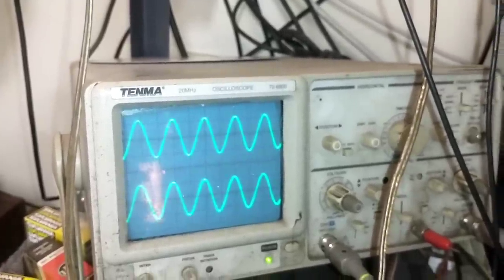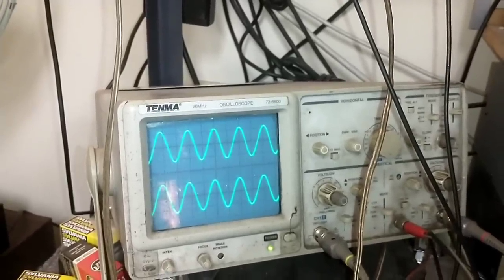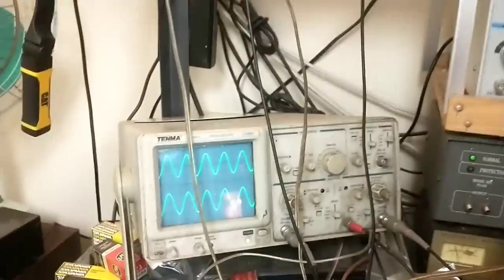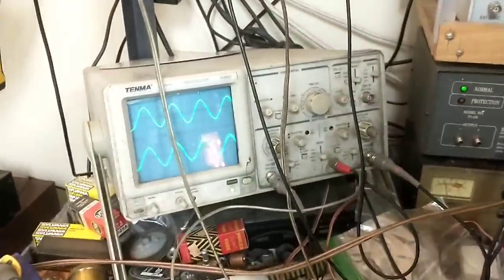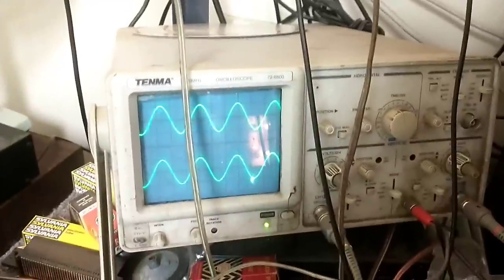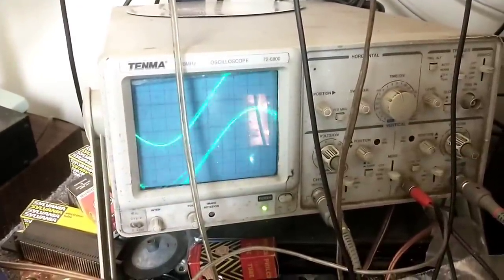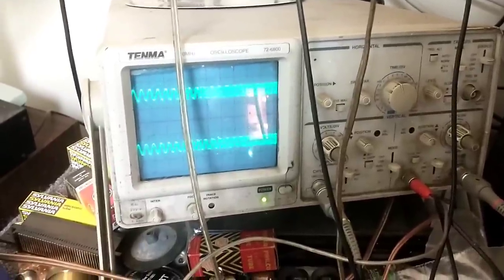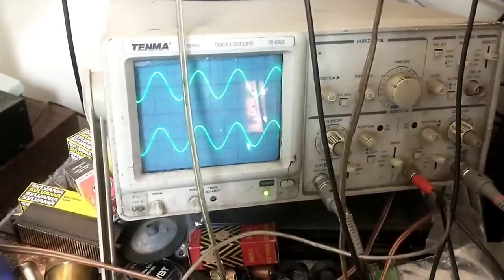That's our FM done. Let's check our phono. So up on its end — let's switch over from FM to phono and let's check our RIAA curve. As I go down in frequency the amplitude should go up — and it does. If I go up in frequency the amplitude should go down. That's exactly how it's supposed to work.